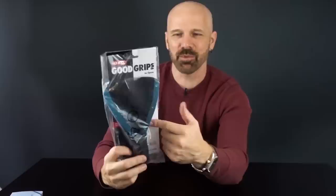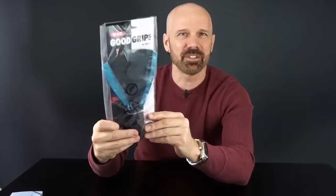Next up we've got the OXO Good Grips. This one I believe is also sold at Bed Bath and Beyond, though I'd definitely get it on Amazon. It's a pretty simple design, not far off from how the Easy Off works as well, so this will be interesting to compare those two.